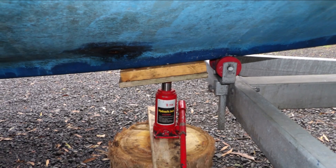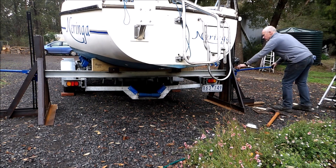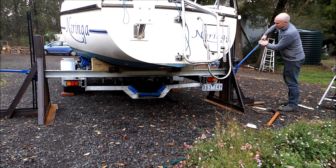An 8 tonne bottle jack is placed under the front of the boat and raised slightly to take the weight. The rear of the boat is then lifted around 200 millimeters, lifting the weight off the trailer and making the boat very stable.